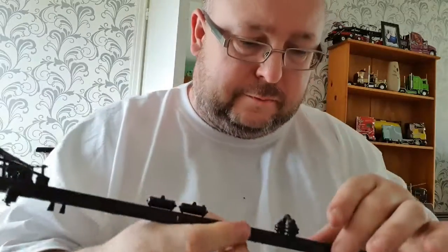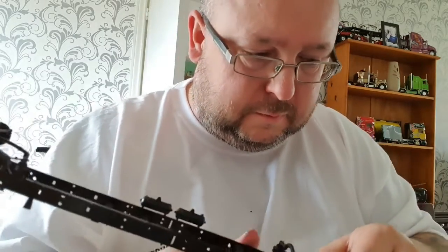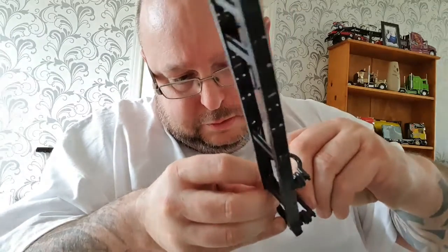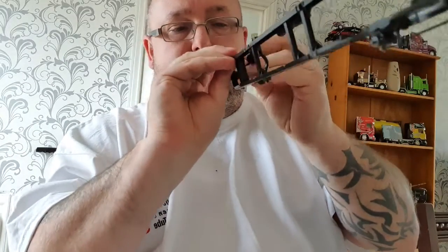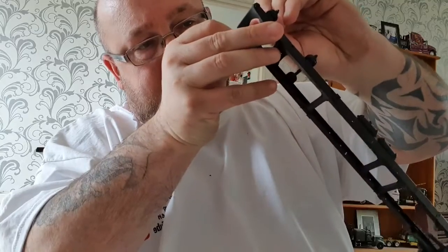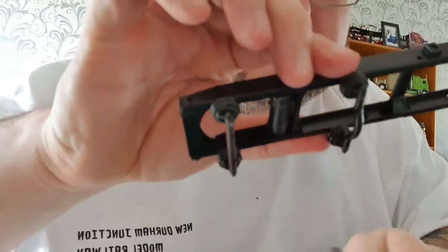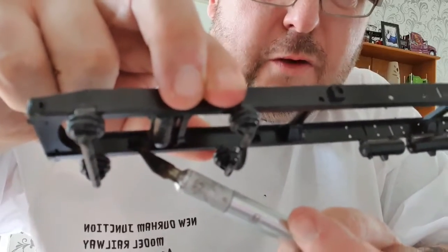One airbag in place, one airbag in place. You don't use glue here. Now, if you can make this out - just sitting on the inside of the frame here, I've got the knife point - you've got location points for the shock absorbers.